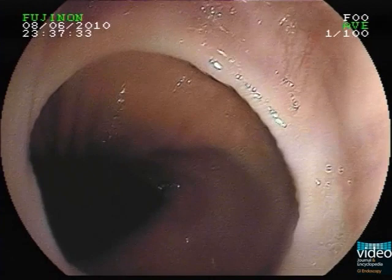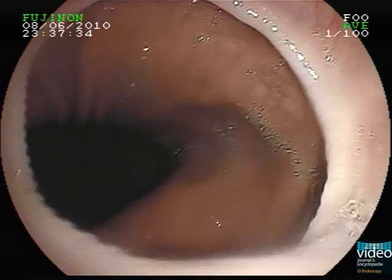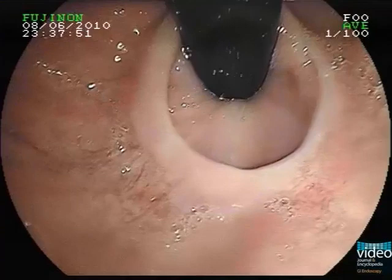This is a 56-year-old Caucasian female patient referred for upper endoscopy because of recurrent dysphagia. Directly at the esophagogastrojunction, a mucosal ring can be seen.